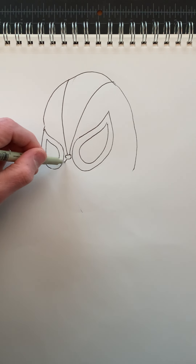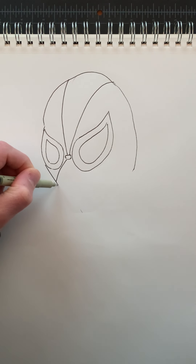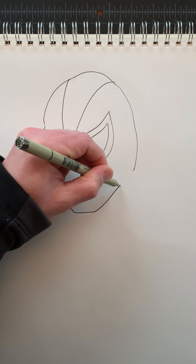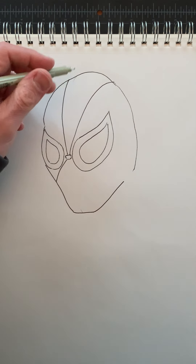Over here, we're going to take those lines and bring them this way. Let's finish creating the shape for the bottom of his face — it's going to be a diagonal, then across for his chin, and then back up for the side of his face. We'll leave that part open there.